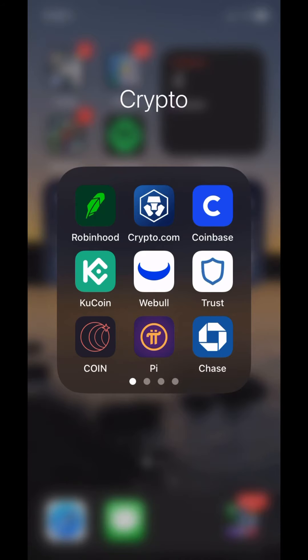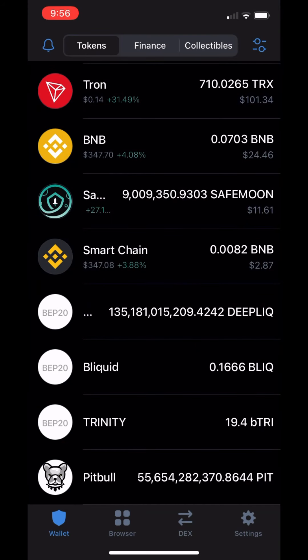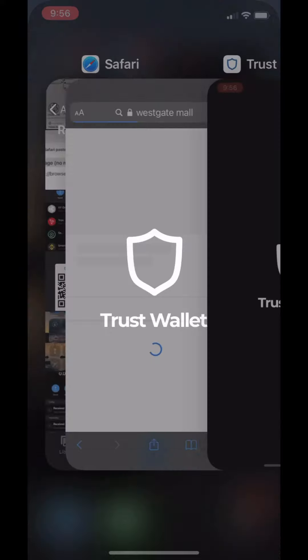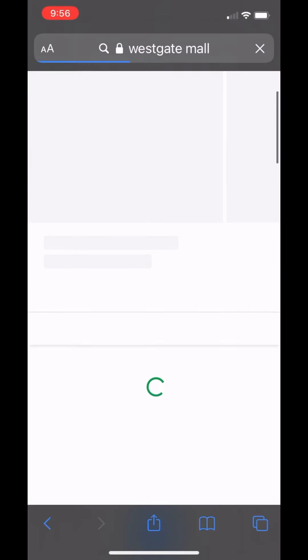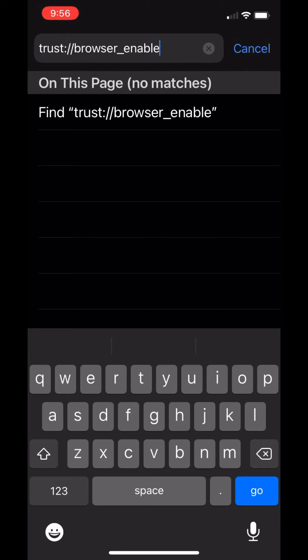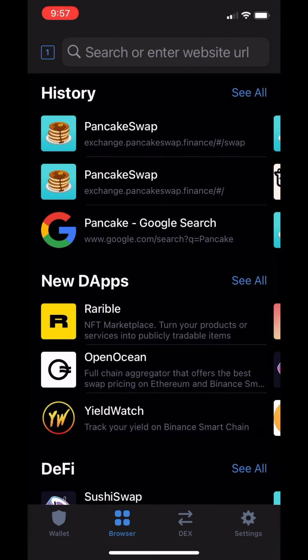Once TrustWallet is installed, go ahead and open that up and look for the browser icon at the very bottom. If you have it, it'll open like this. If you don't have it, you're going to switch out to Safari real quick and paste this URL at the top: trust browser enable. Run that. It's going to tell you to reboot your TrustWallet, so go ahead and reset it, relaunch it, and now you should have browser.